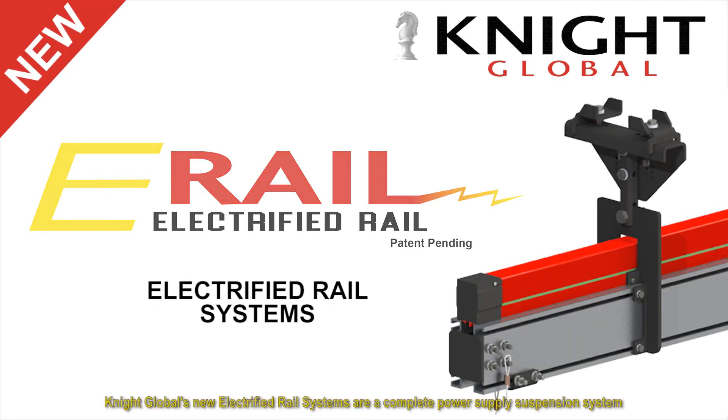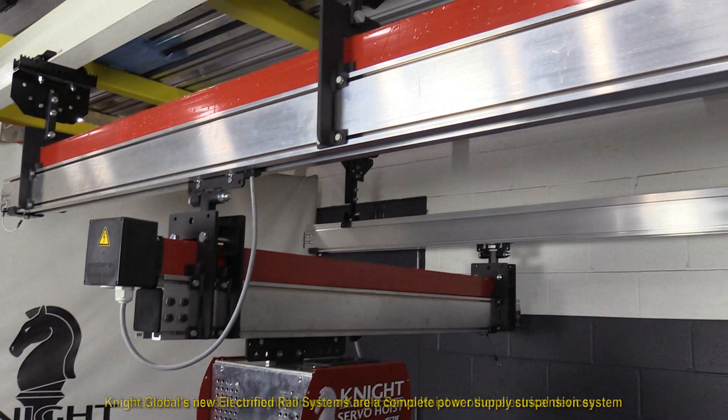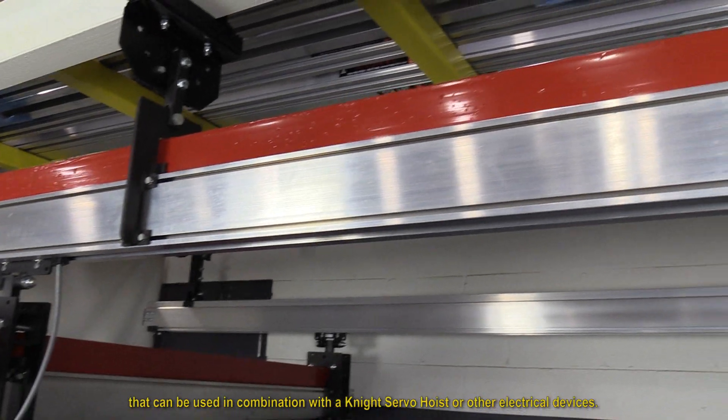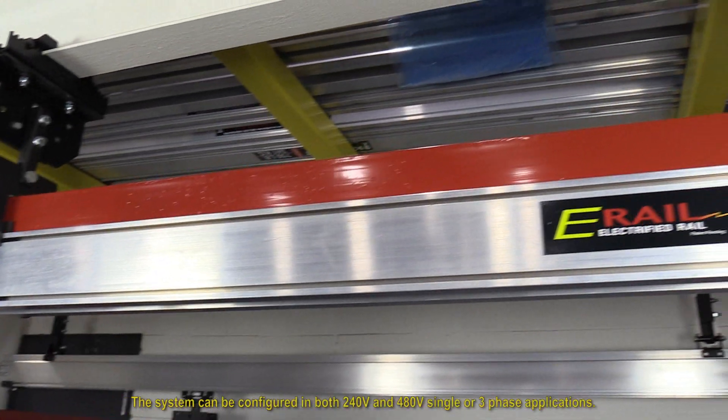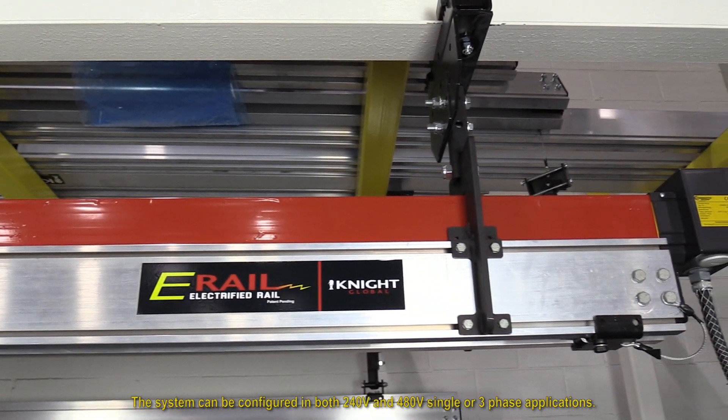Knight Global's new electrified rail systems are a complete power supply suspension system that can be used in combination with the Knight servo hoist or other electrical devices. The system can be configured in both 240 and 480 volt single or three-phase applications.